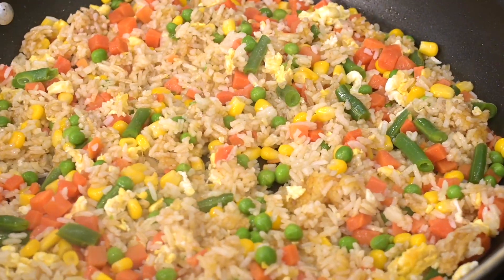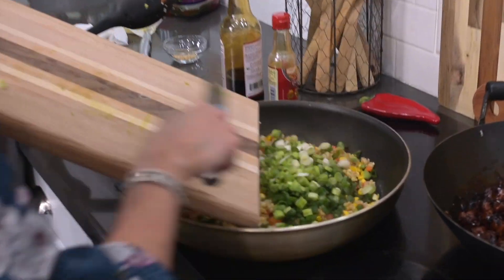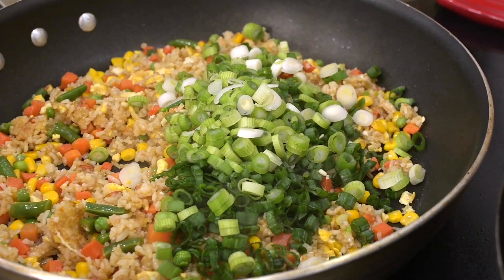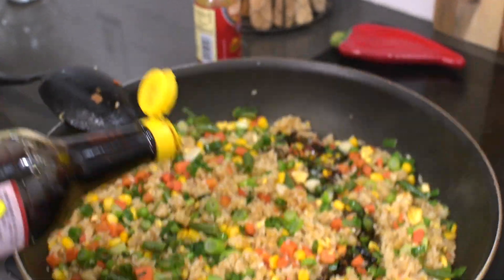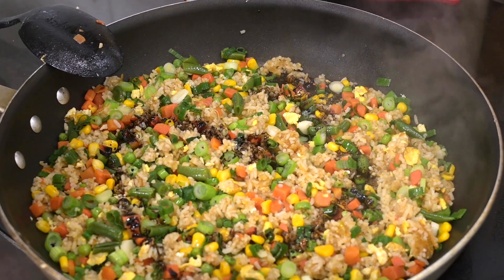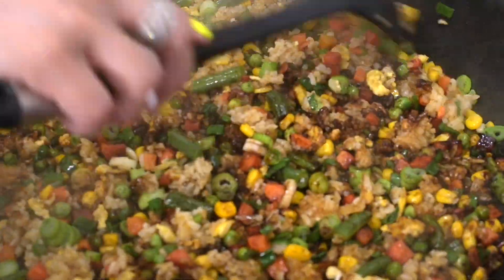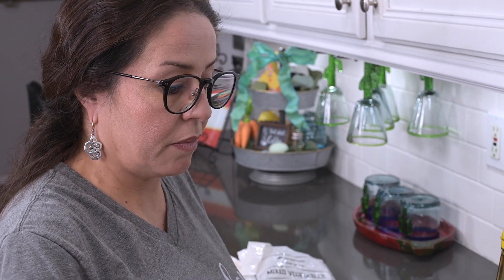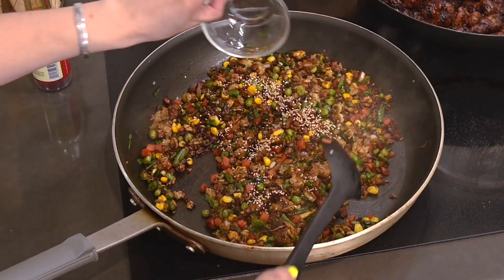Now it's time for the onions and the garlic — pour those in. At this point the fried rice is pretty much done, but Raquel is going to up the flavors with a few dashes of dark soy sauce, which will make it darker than you're probably used to seeing, but trust me, Raquel knows what she's doing. Finally she adds some sesame seeds and gets it all stirred together.